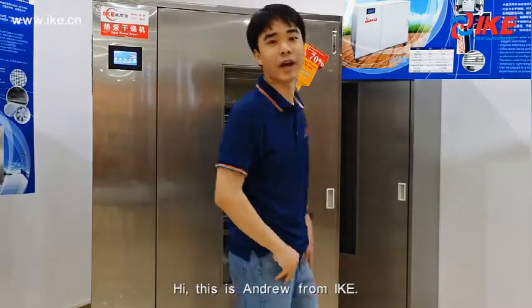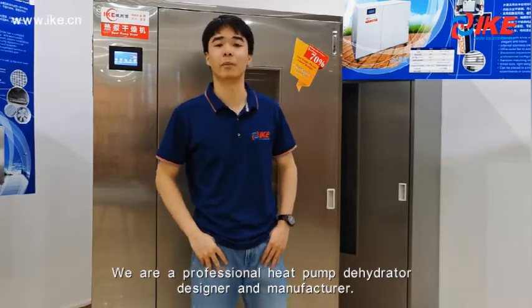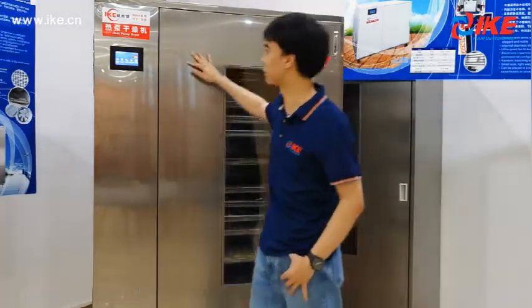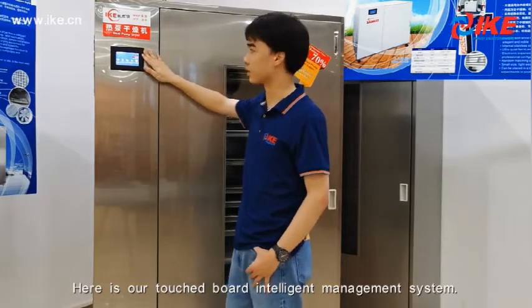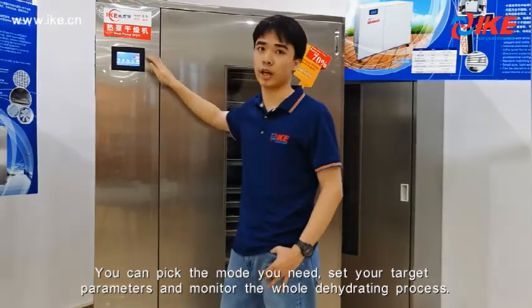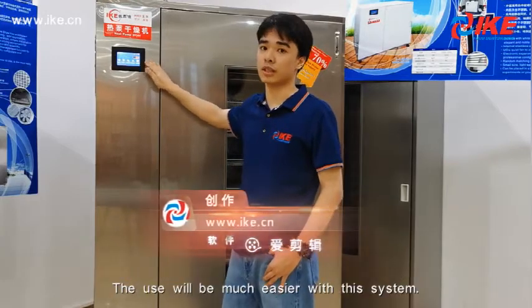Hi, this is Andrew from IKE. We are a professional in-company identity designer and manufacturer. This is our WRH100 service behind the camera. Here is our touch board and internal management system. We can pick the most unique sets of target parameters and monitor the whole integration process through it. The using will be much easier with this system.